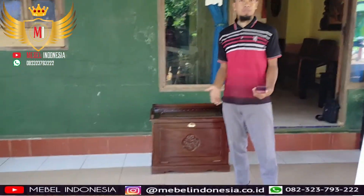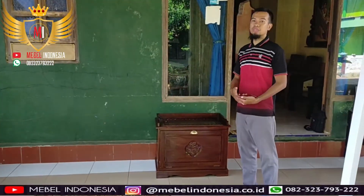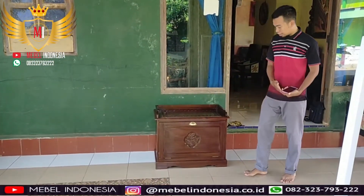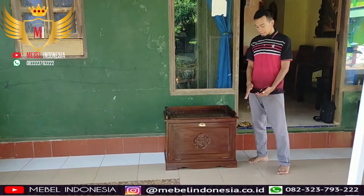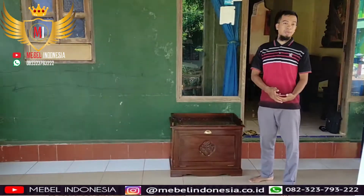Jadi nanti ke depan, kalau harga bahan naik, ya harganya juga naik. Saat ini harganya masih sama, yaitu sekitar 5 juta. Ini dengan dimensi panjang 70, lebar 45, dan ketinggian 60 cm.